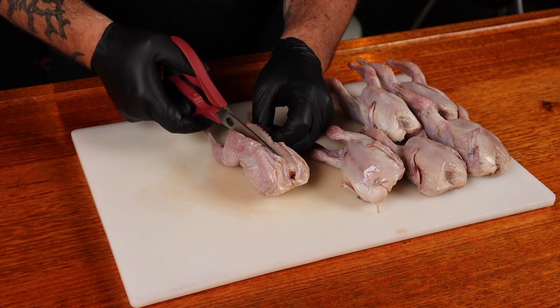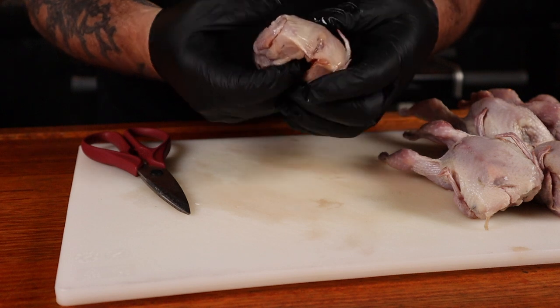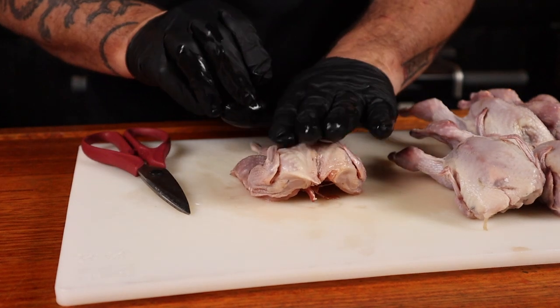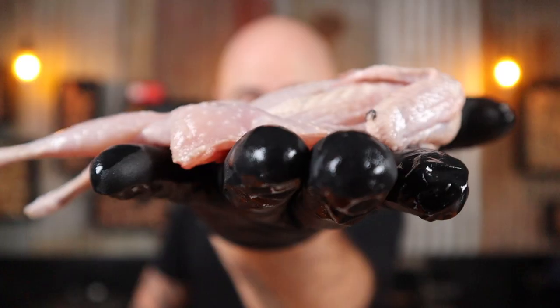You just want to cut up one side of the backbone and then the other side, then discard it. Turn it over and apply a little bit of pressure to the breastbone and flatten it out. Because an evenly flattened quail cooks more evenly — go figure.